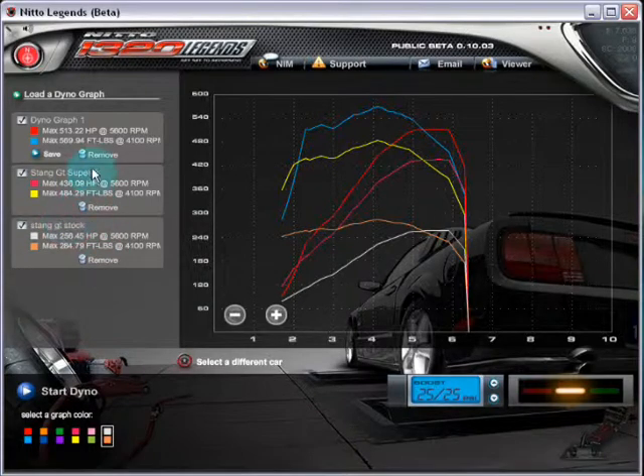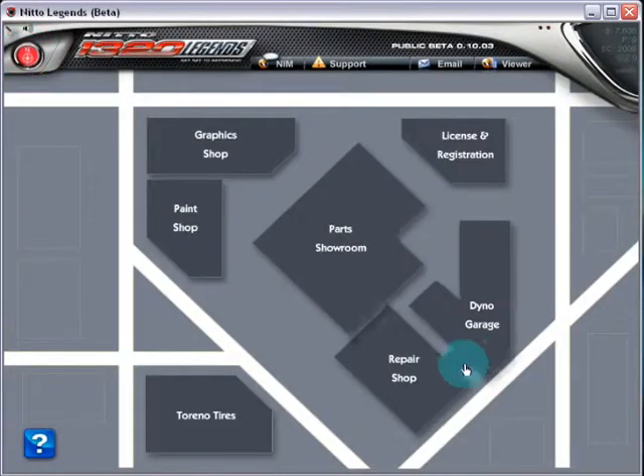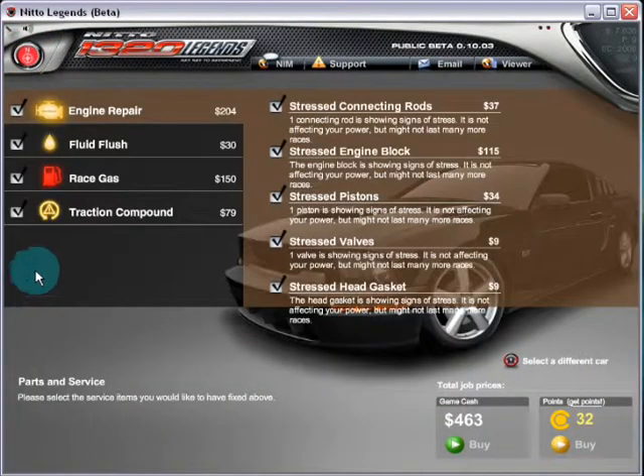This is all with stock components — the head and block are not built yet. You're just doing simple bolt-ons, superchargers and turbochargers. You can see the difference in power ranges: from around 1800 RPM up to about three grand is where the power picks up for the turbo versus the supercharger.